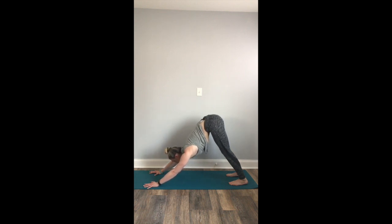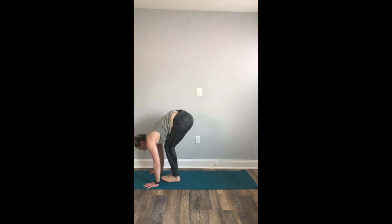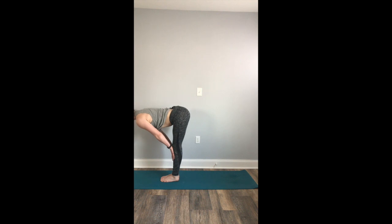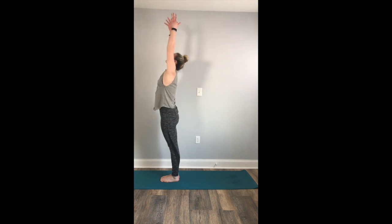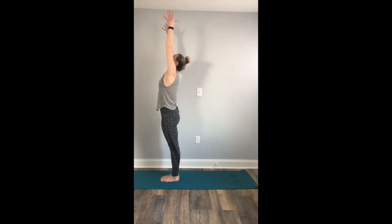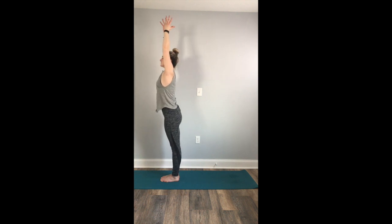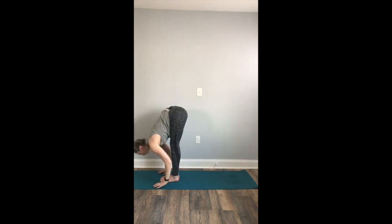We will flow our sun salutation again. Inhale, gaze forward. Exhale, step your feet to your hands. Inhale to a halfway lift. Exhale, fold forward. Inhale, mountain pose — reach up, rise up. Exhale, hands to heart. Inhale, mountain. Exhale, baby backbend — lift through the heart. Inhale, reach. Exhale, bow forward.